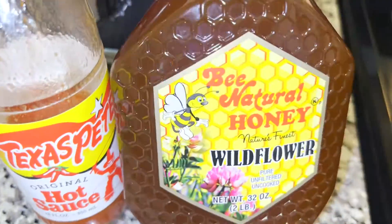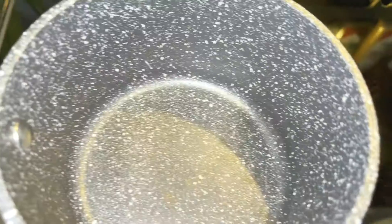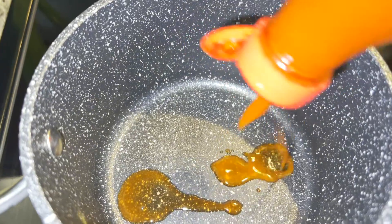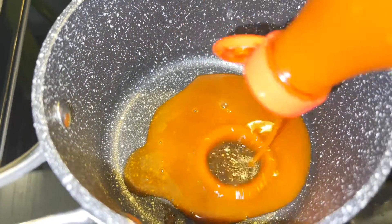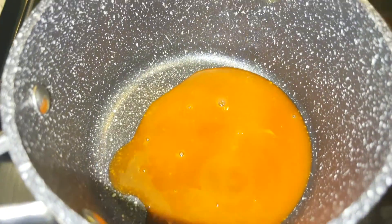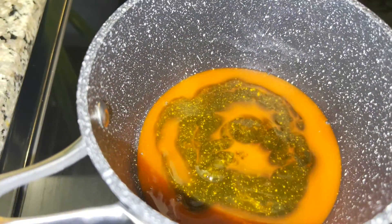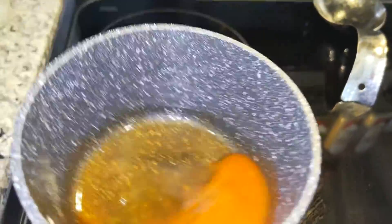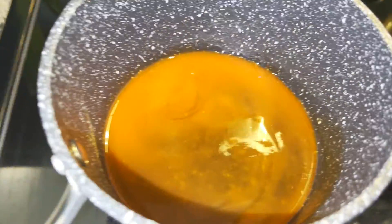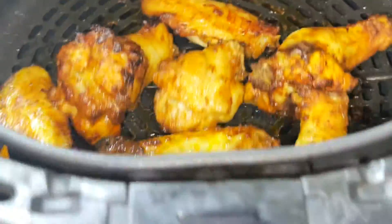Now it's time to make our sticky sauce. You could use the honey of your choice. I'm just adding a couple of tablespoons of hot sauce over a low heat pan, and then I'm going to add an equal amount of honey — about two tablespoons. After you mix this, you can taste it to see if you need more honey or more hot sauce. This is the ratio that works for me and my taste buds.